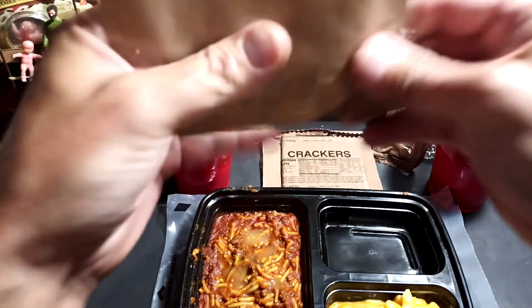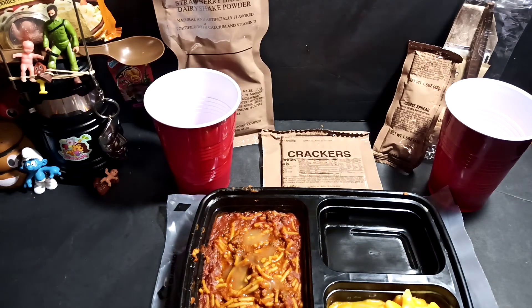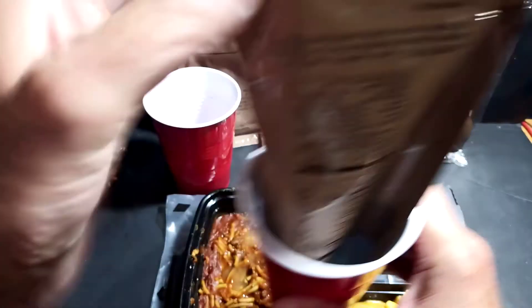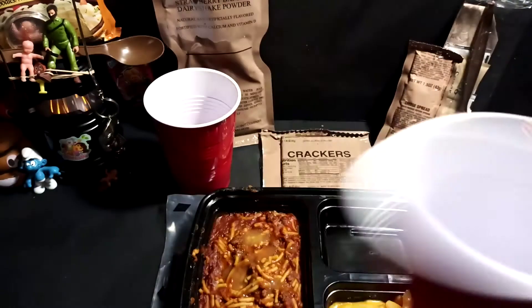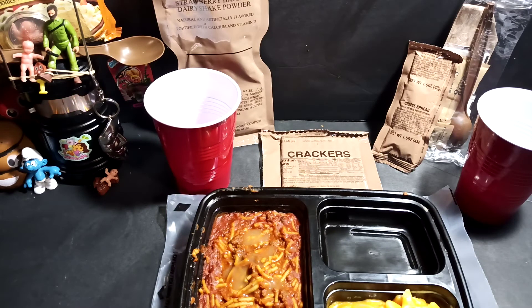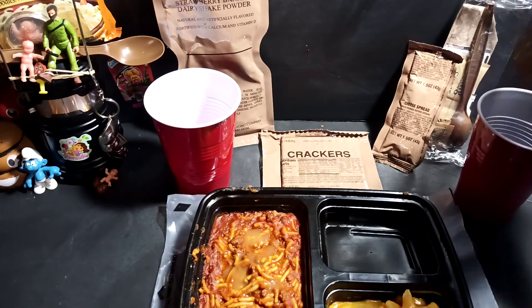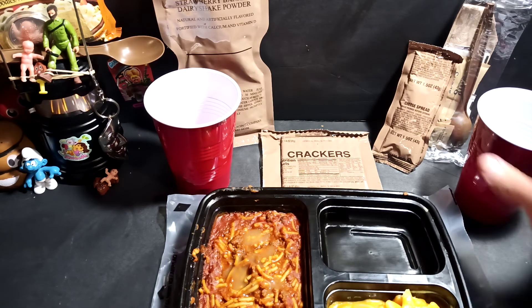Such a waste — all that packaging just for that little bit of powder in the bottom. Cut the lid off. Oh my god, that's so grapey! Did you get the little puff of granules? That's pretty cool. Still a few left in there — let's put some water in.